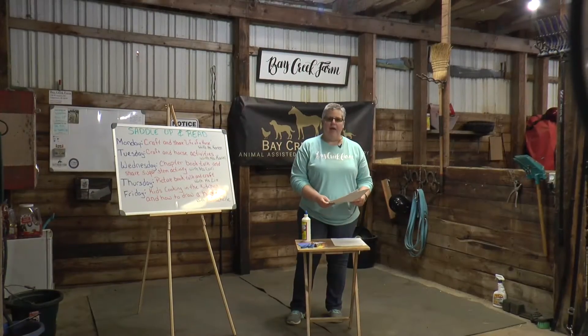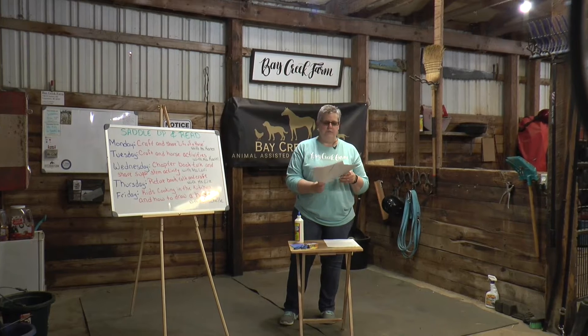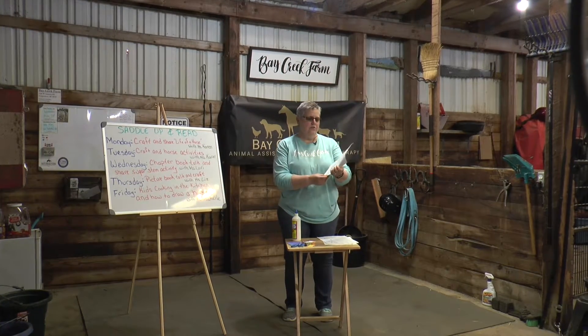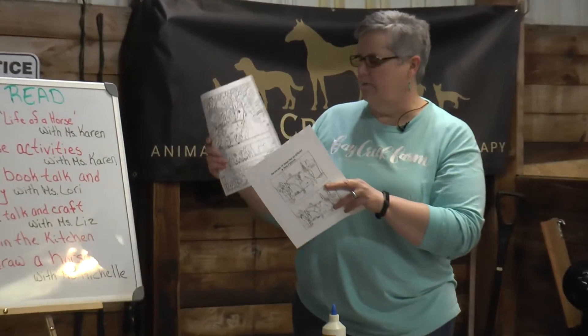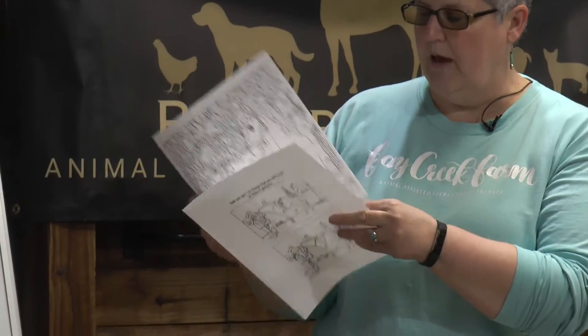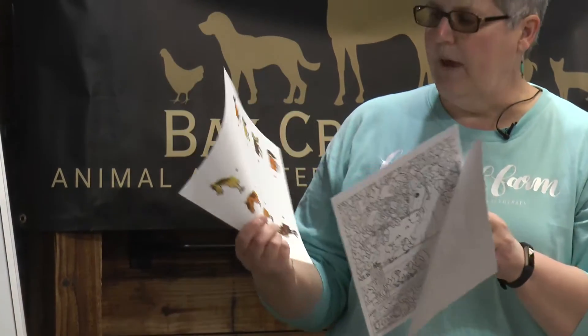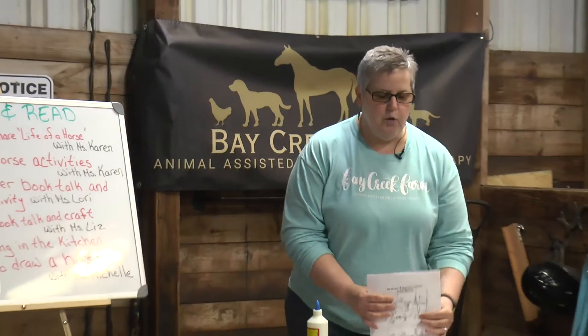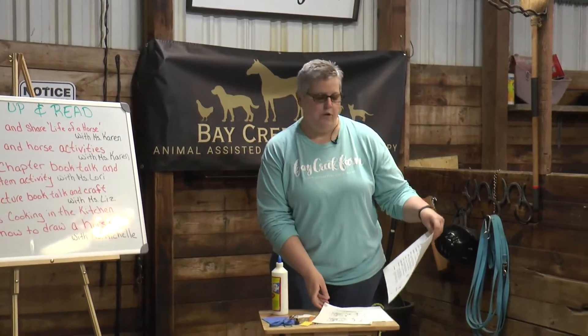On Monday, we'll have a bag for you at all the branches. We're going to have some activities in here for you. We have some spot the differences, we have a word search, and we have find the hidden pictures. We will also have the supplies for the crafts and the instructions for them.